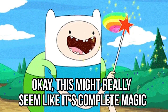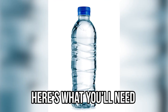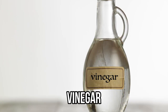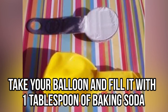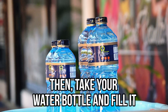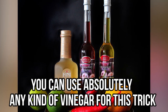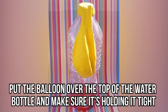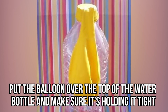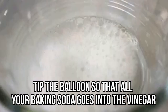Magical balloons — this might really seem like complete magic. Challenge your friends and say that you can blow up a balloon without using your mouth. Here's what you'll need: an empty water bottle, a balloon, baking soda, and vinegar. Take your balloon and fill it with one tablespoon of baking soda, then take your water bottle and fill it with five tablespoons of vinegar. You can use absolutely any kind of vinegar. Next, put the balloon over the top of the water bottle and make sure it's holding tight.